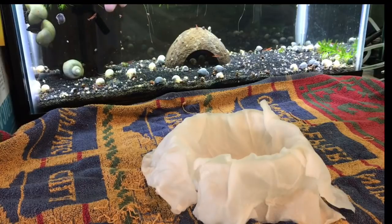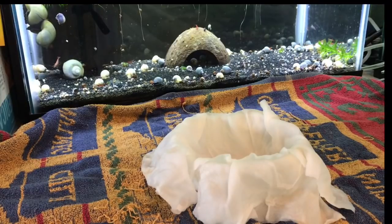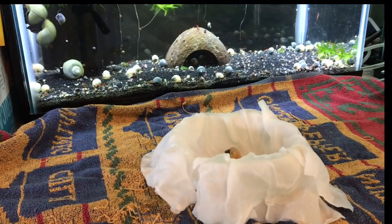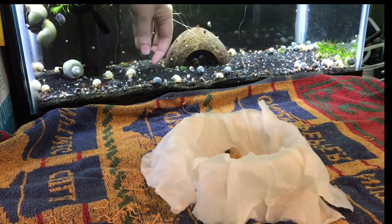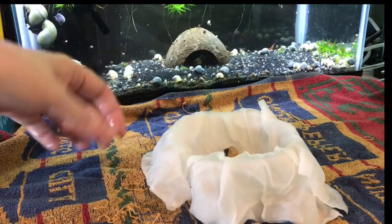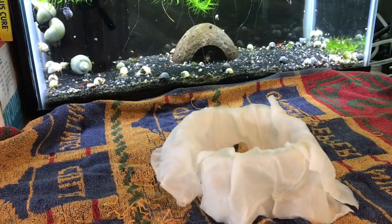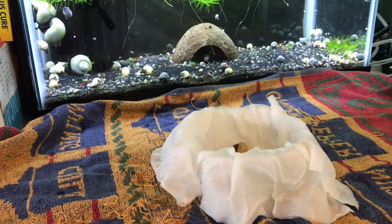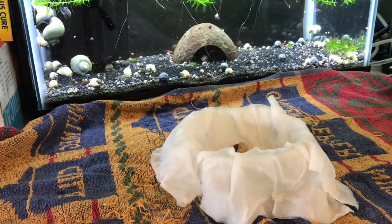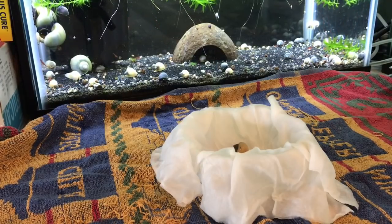When I'm picking snails, I check that their shells are really good. I also make sure there are no baby snails attached to them, because that is a possibility. You certainly don't want other snails going in with the order — they may not want ram's horns in their tank. This order is an assortment; we sell them in assortments of 5 or 10, or you can do 1 blue, 1 ivory, 2 blues, 2 ivories. I'll leave a link in the description box below.